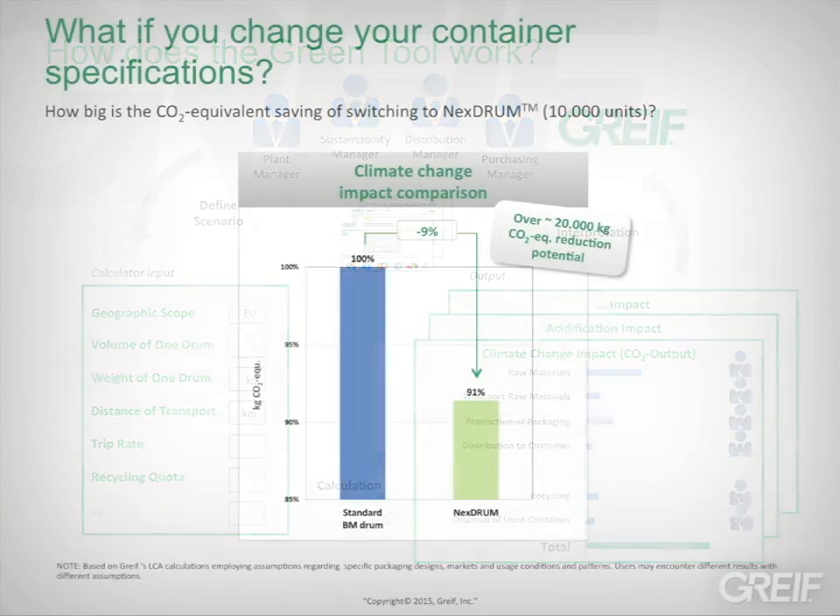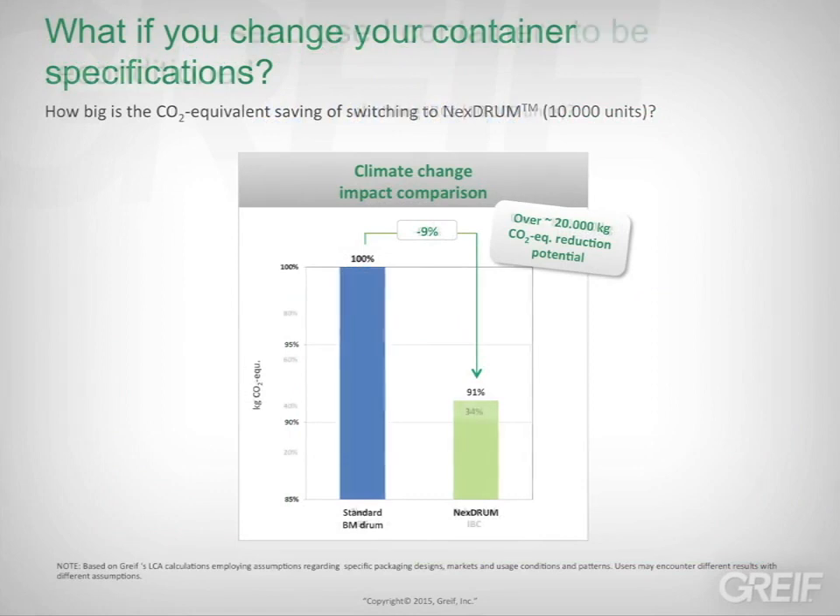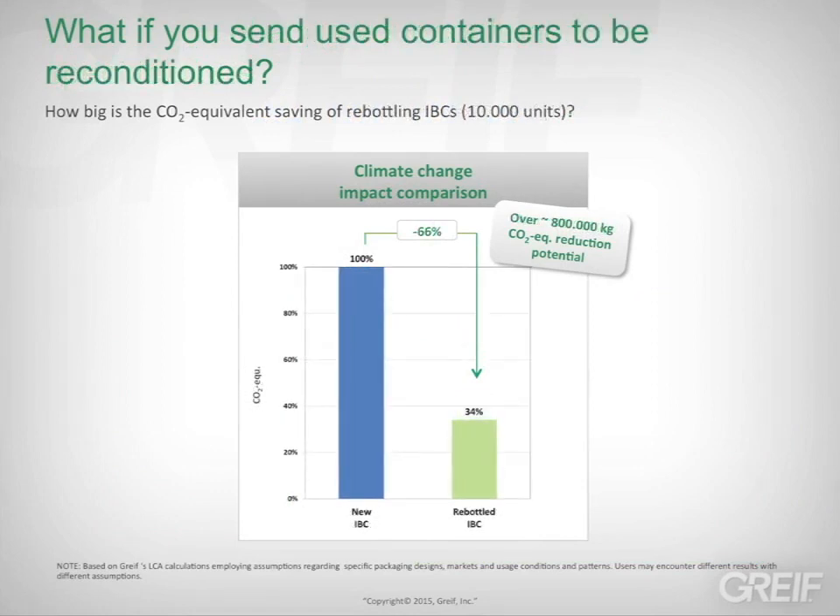For example, what if you change your container specifications? What if you send used containers to be reconditioned? By comparing options, you get the best picture available of your industrial packaging carbon footprint and how you can improve it.